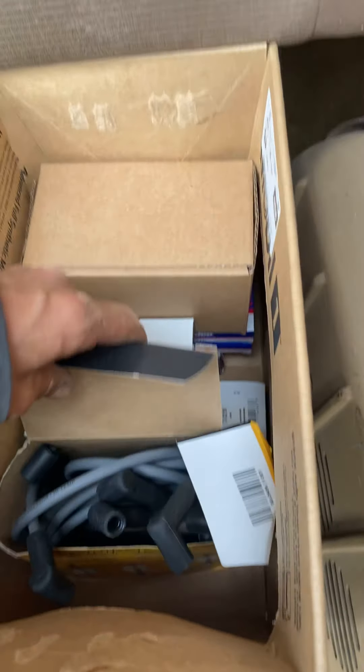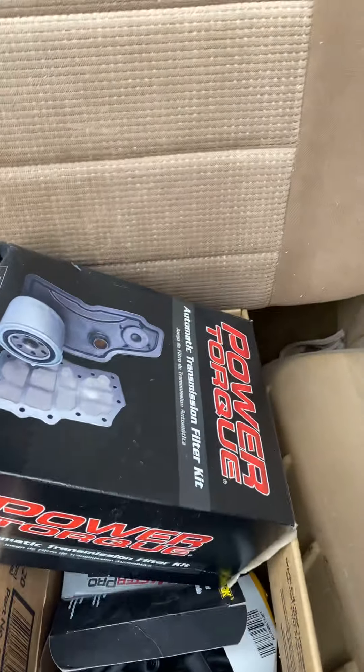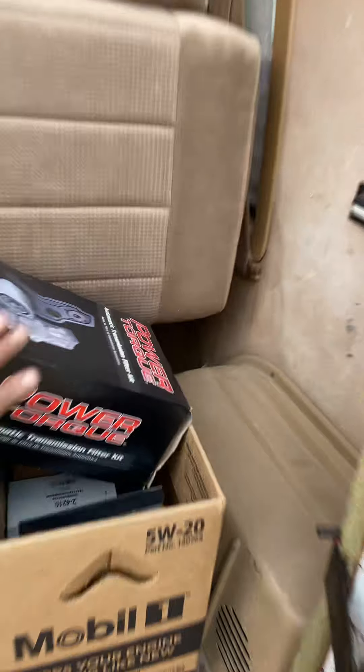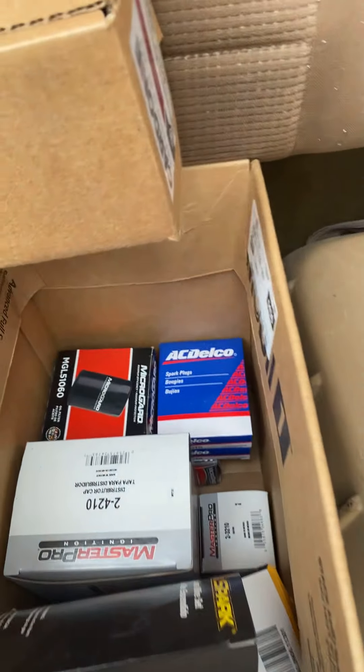Some parts — spark plugs. That's the water pump. The automatic transmission filter kit. Sparks.